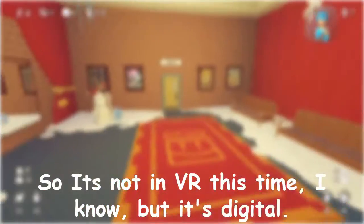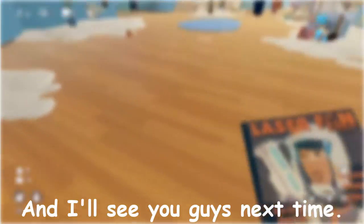So that's it for this episode. It's not in VR this time, I know, but it's digital. So I think it's cool. I'll see you guys next time.